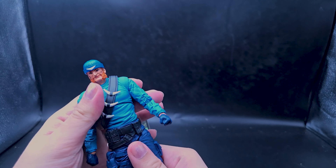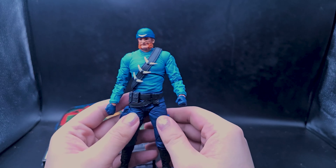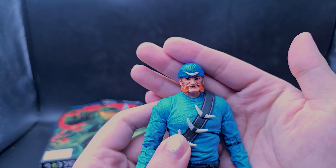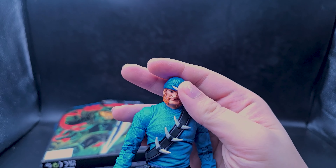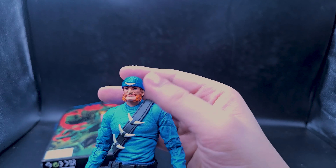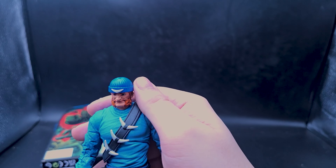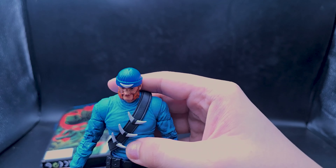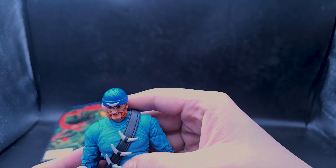Looking at the figure itself — he has an actual scarf, which is pretty cool. There's no wire in it, but it's very easy to add a wire to it. He also has a fake leather jacket, and if you want you could undress him, take off the scarf, and now he's got an alternate look.